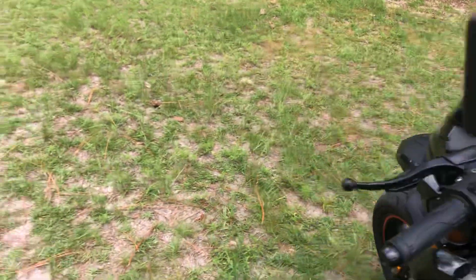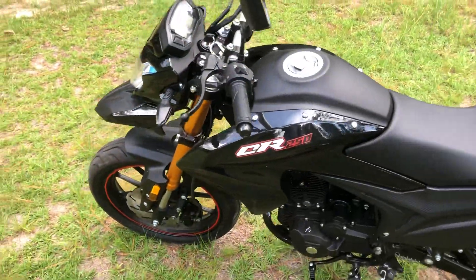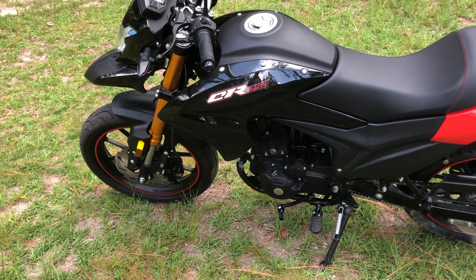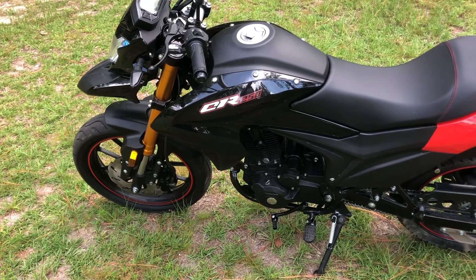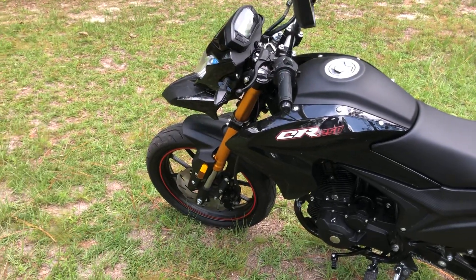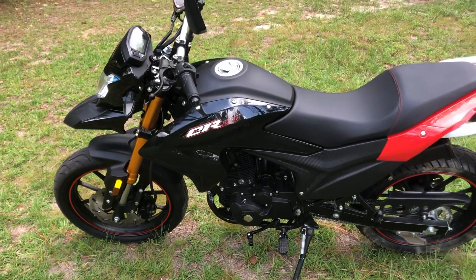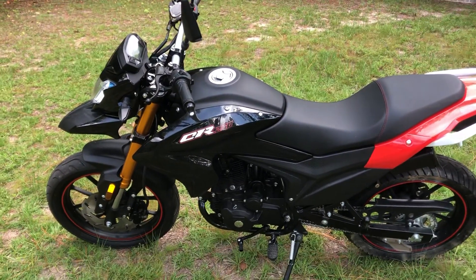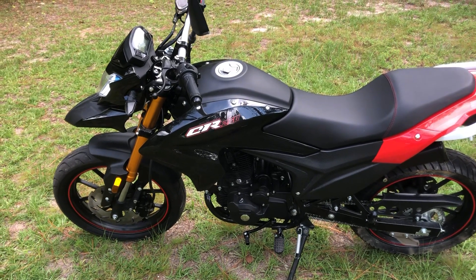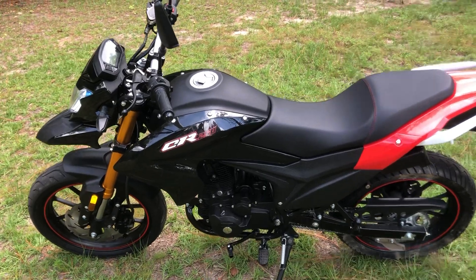It's a really neat bike and I really like it. It was $1,500 — super cheap. I bought it from Go-Karts USA. They're one of only three places that sell them right now, and I'm sure as they become more popular there will be more resellers.